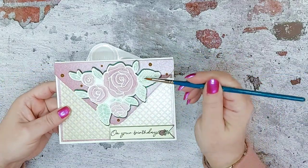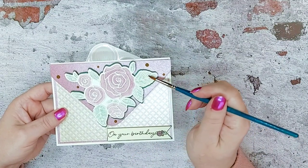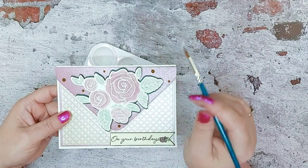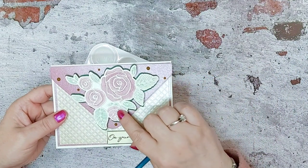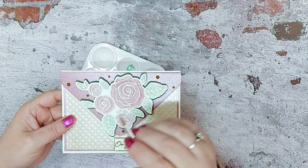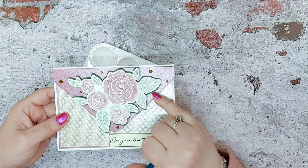We've gone in with the green and let it dry, then gone in with a bit more green just to highlight — it's a little bit darker in the center because obviously the leaf isn't all one colour. We've let that dry and then placed another die cut onto the top to cover up any bits where we've gone out of the lines.